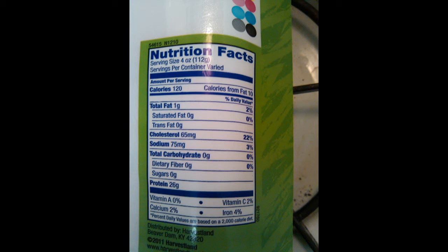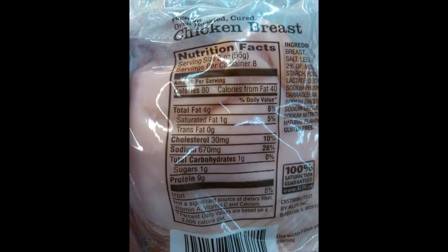You have 9 grams in 2 ounces of the lunch meat, and you have 13 grams of protein in 2 ounces of fresh chicken breast. Also take a look at the sodium: in the fresh chicken breast you have 75 milligrams of sodium compared to 670 milligrams of sodium in the lunch meat. That is a significant decrease in sodium intake.